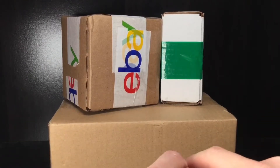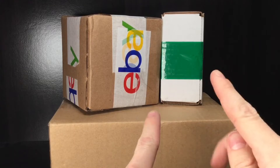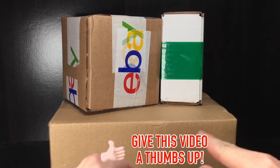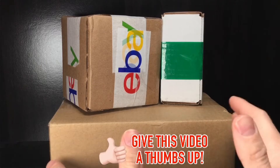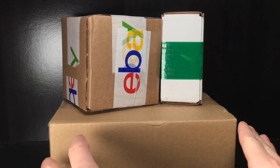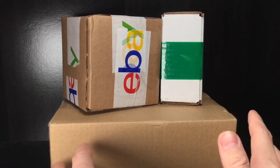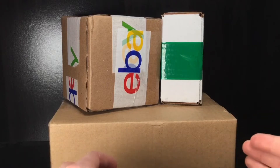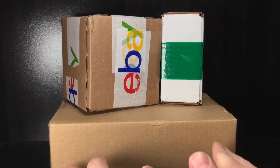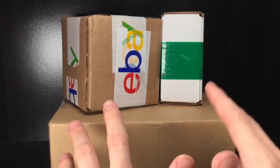Howdy folks, it's DiecastBuffet here again — welcome back to another NASCAR diecast haul! I've got three boxes here with some really cool diecasts inside and I'm very excited to open these. Something I've been wanting to do is go back and collect all the Chase Elliott diecasts. The diecast releases are a little bit slow right now because of the off-season.